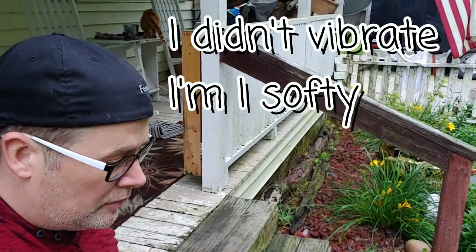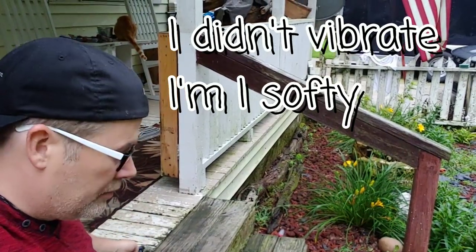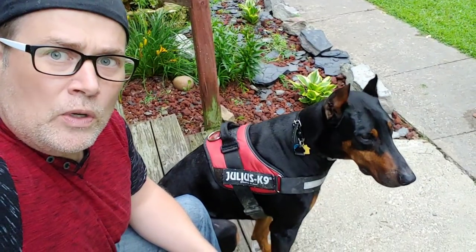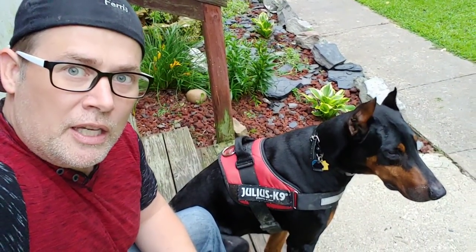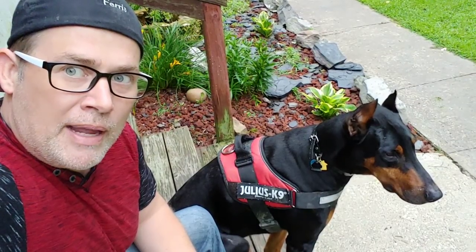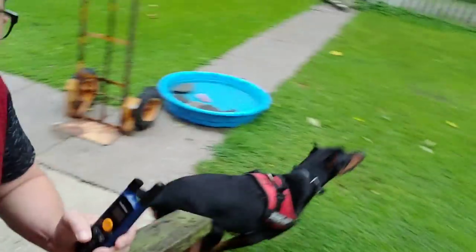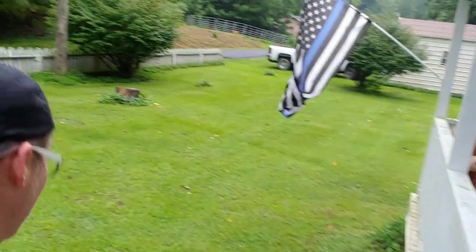Hey, get up here — see that's him not minding. Get up here, Cruz. I'm gonna vibrate him because he's not listening. Come here, sit. He wants to go with her even though I told him to sit and stay. But with the collar on he came back just with a verbal command. I believe with the collar off he wouldn't have come back.